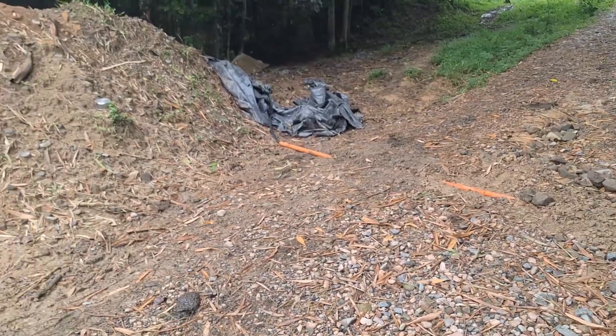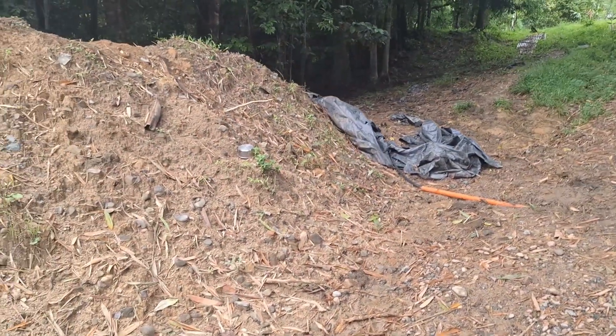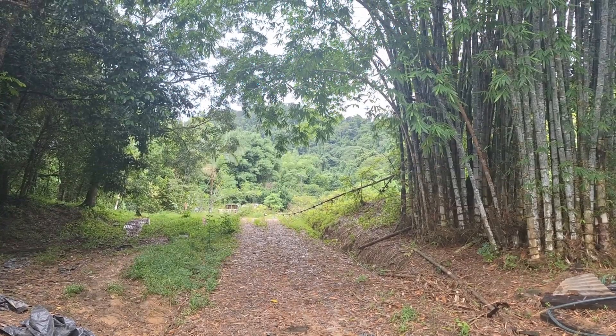There we go, across the road. And this goes into the existing pump line, and then it's pumping up into the rainforest up the back there.